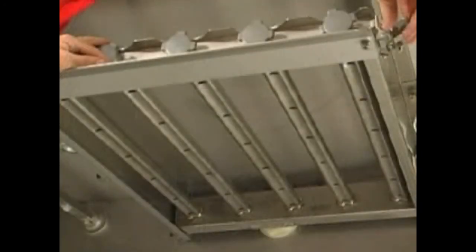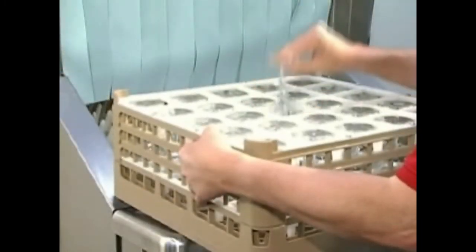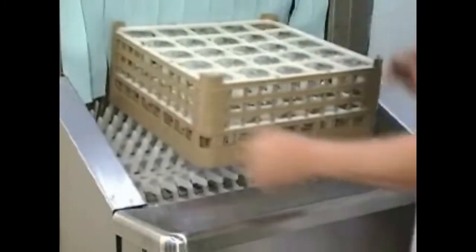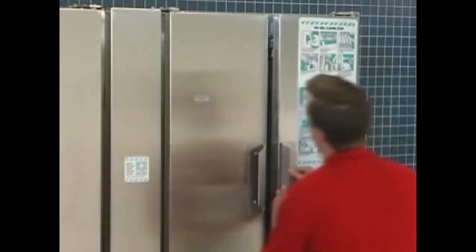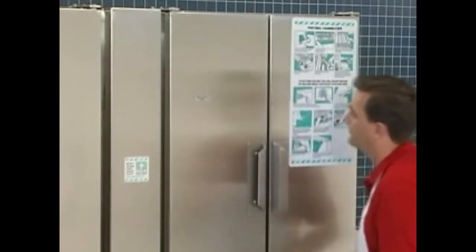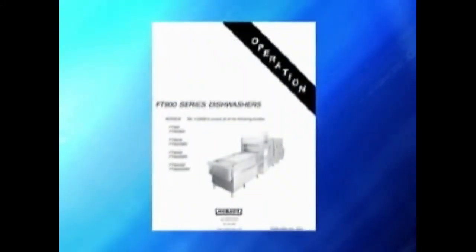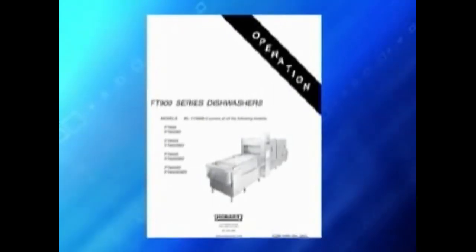Missing end plug from wash arm, or wash arm nozzle obstruction. Spotted silverware, glasses, and dishes can be caused by improperly loaded racks or incorrect final rinse water temperature. If the machine will not fill or is slow to fill, make sure that the doors are closed. A complete list of troubleshooting symptoms and causes are listed in your operator's manual.